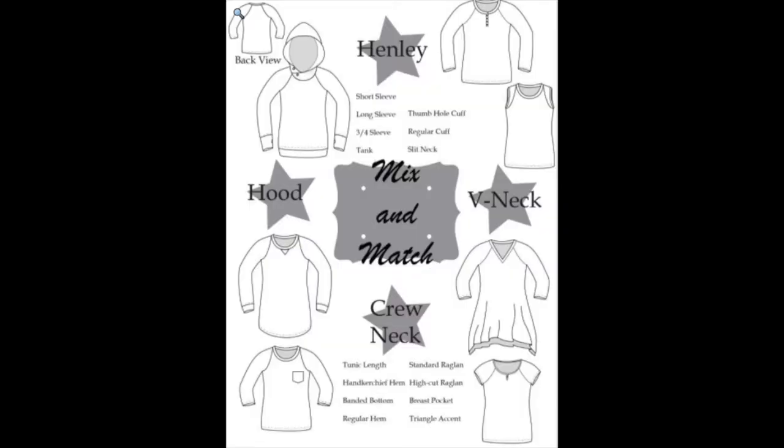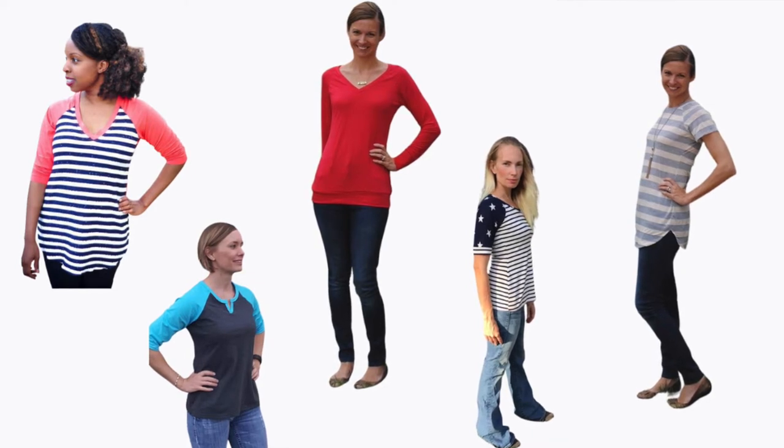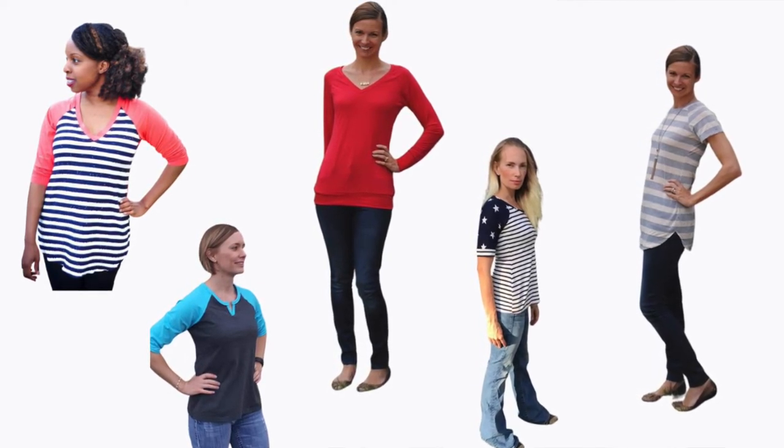Now, if you're an adult and you want a raglan tee, you're going to be looking at the Riviera Raglan. It has loads of options, including a Henley option, thumbhole cuffs, a hood, a slit neckline, and a handkerchief hem. This is a pattern that you will find yourself coming back to time and time again, because there are just so many incredible options.